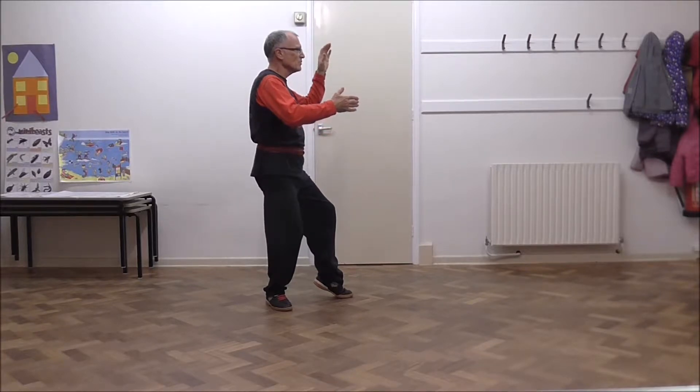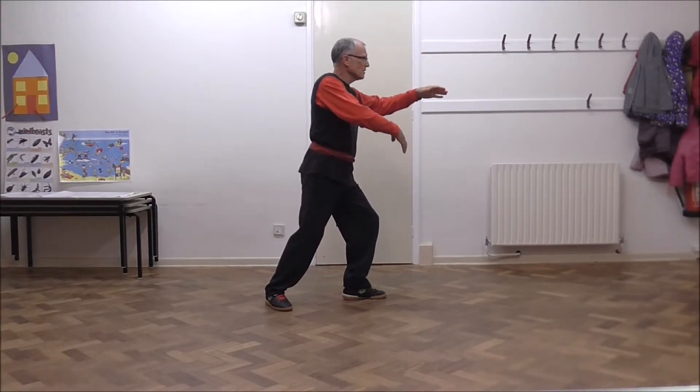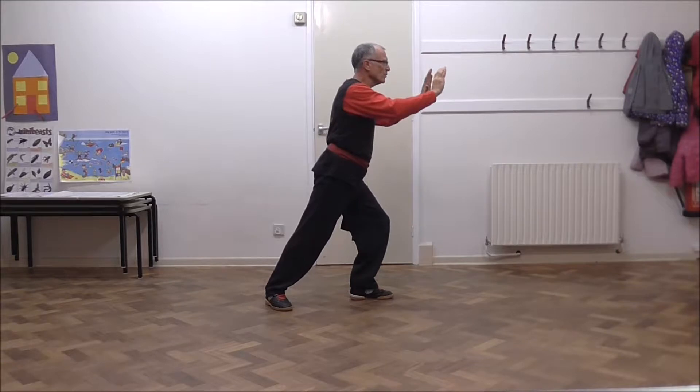Rotate around your fist, extend forwards and step pressing down with your right hand. You release, both hands come up, draw in, rotate and a double push.